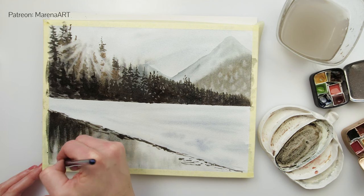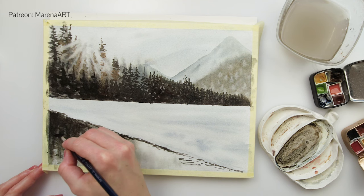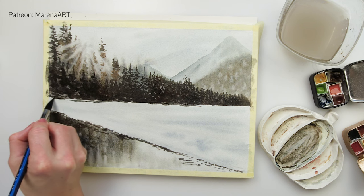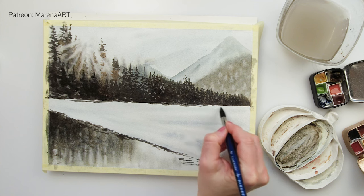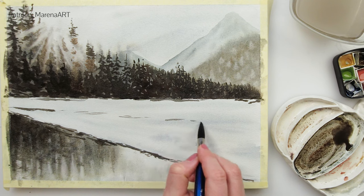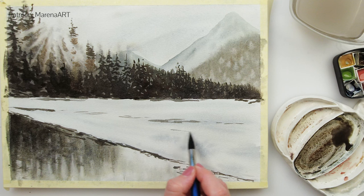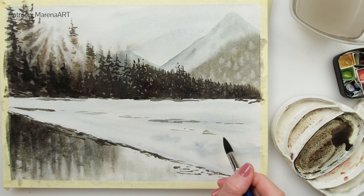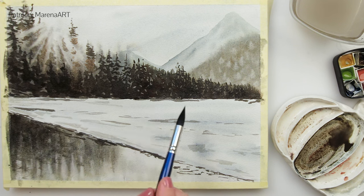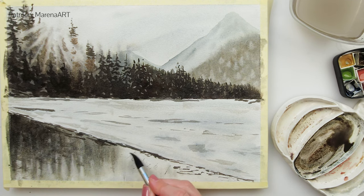With the dry brushing technique I was adding some trees in the reflection, and also a little bit more detail on the snow — some shadows, maybe some footsteps, or just texture to my snow. This part is now dry so I'm painting wet on dry, adding a bit more detail to the water. All the time I'm using the same mix of colors.